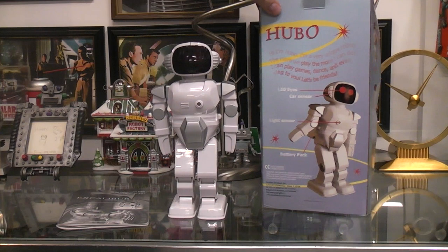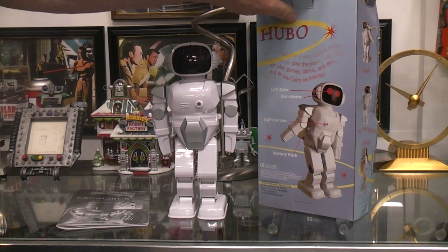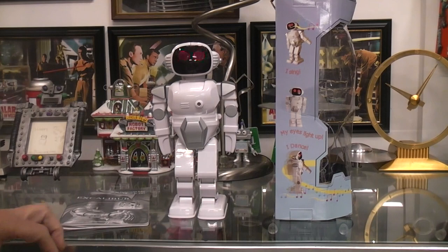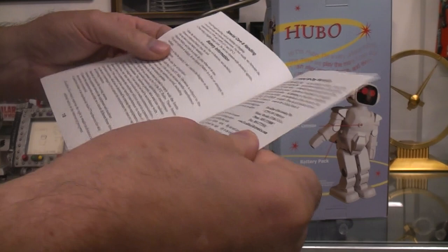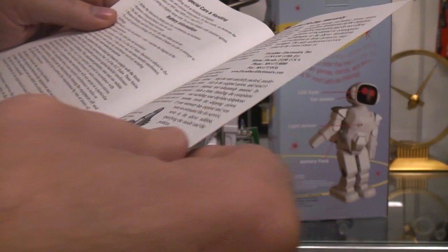If you've got a Hubo — however you're supposed to pronounce it — and you know how to work it, leave a comment down below. Or if you have one and you know that this one is not working right and that I was doing things correctly, leave a comment down below. I haven't looked on YouTube to see if there are any videos of Hubo — there may be. Let's see if there was a date or anything in this book. It had a 90-day limited warranty and phone numbers to call. Don't send your unit to them though — they don't want it back, they got rid of it.